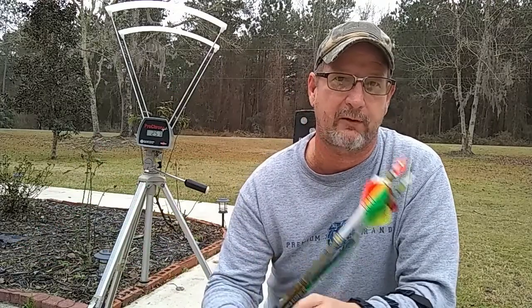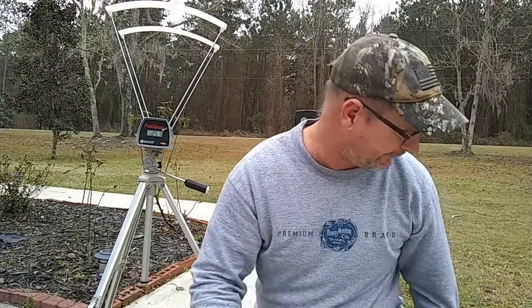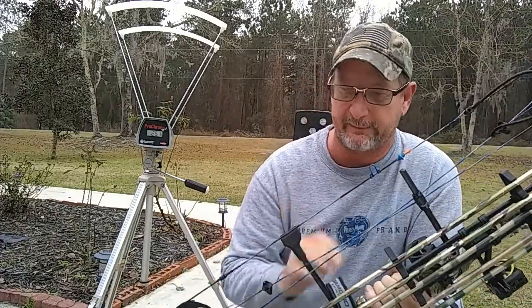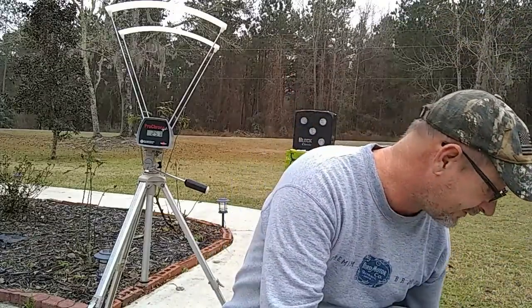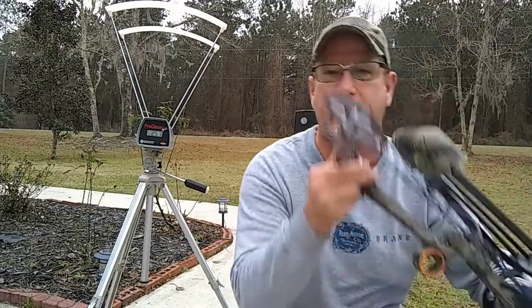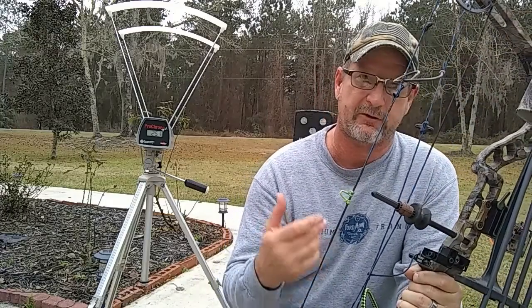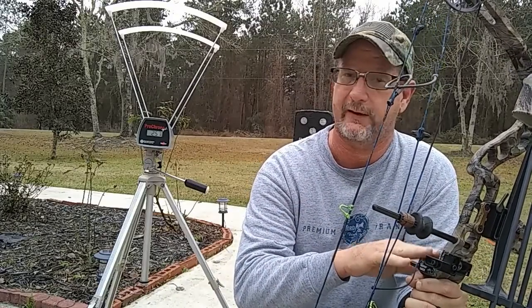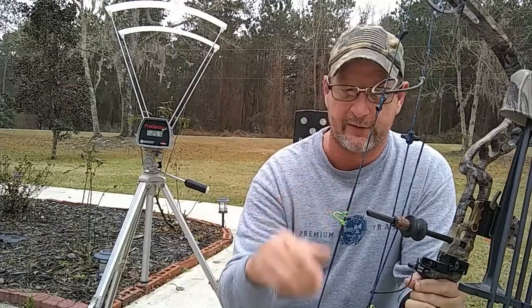These are probably just some of the hunting weights you might be using. Personally I use about a 450 grain arrow when I hunt. We're going to be shooting two different bows today. The first bow is a Diamond Infinity Edge Pro set at 62 pounds at 28 inches draw length, with an IBO rating of 310 feet per second. The second bow is a G5 Quest, a single cam bow — single cams store more energy, so it should give higher kinetic numbers and velocities. It's also set at 62 pounds, 28 inch draw, with an IBO rating of 314 feet per second.